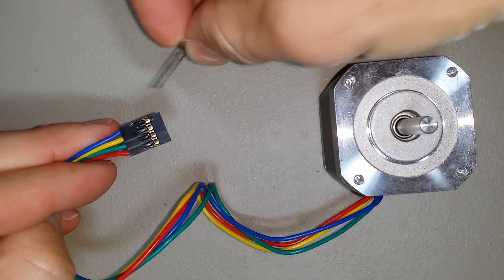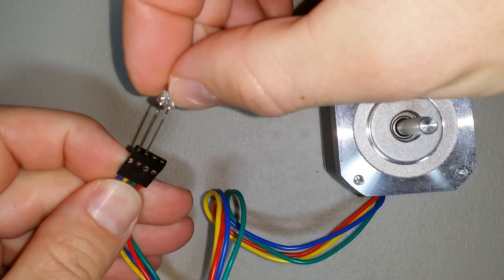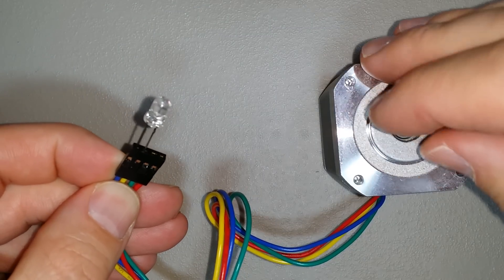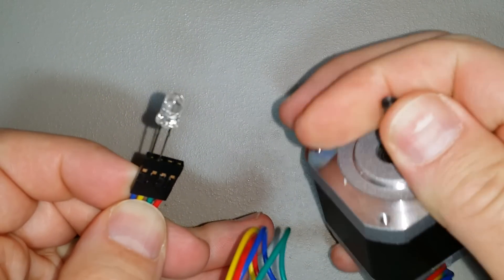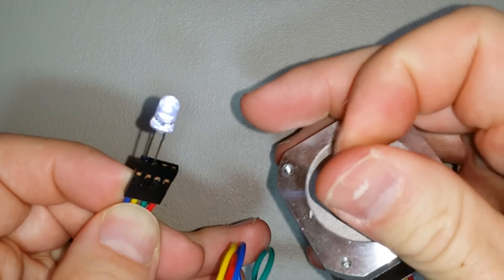So this is a 3 volt LED and I'm just going to connect it — plug it in to the two left connectors here on the plug — and then turn the stepper motor. I can see that power is being generated because the LED is coming on.